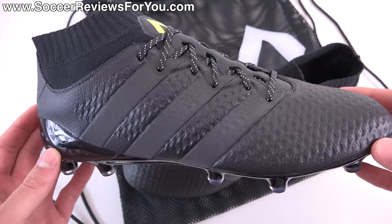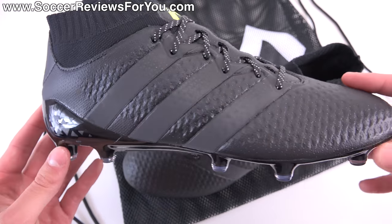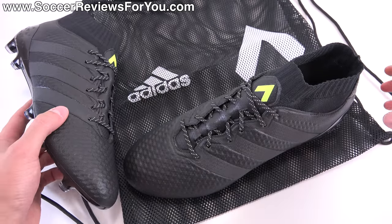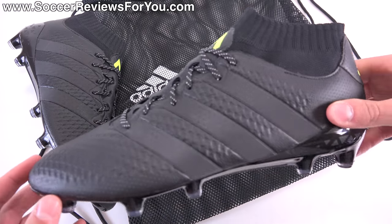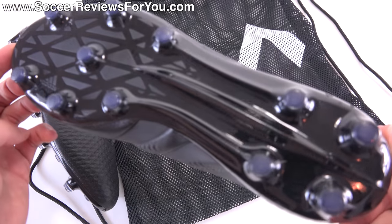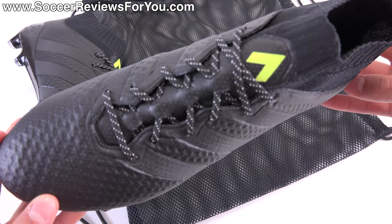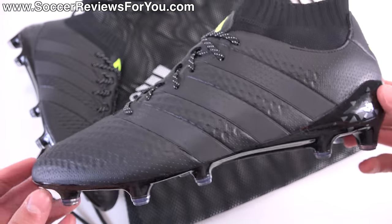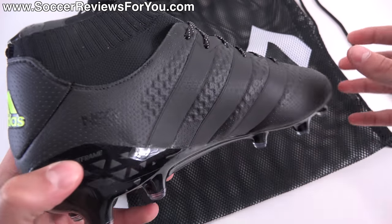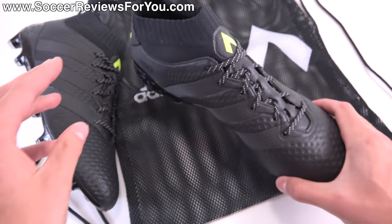So we'll take a closer look at the colorway, talk tech specs, performance, take a look at the weight of the shoe, as well as how they fit and feel on feet. If you're interested in a pair of these for yourself, there'll be a pop-up on screen as well as a link in the description that'll take you to the review page on my website, where you'll find Buy It Now links with exclusive SR4U coupon codes, where you'll be able to pick these up below their normal $225 retail price.